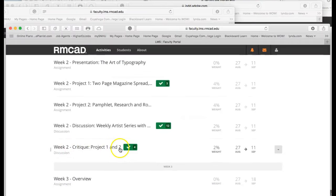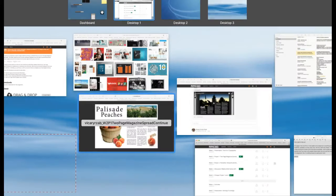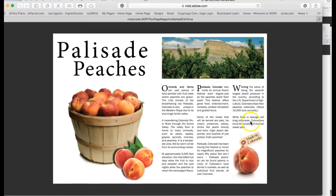It says 'Critique Project One and Two' and 'Project Two,' so I'll need your sketches for the gatefold that we're going to be working on.